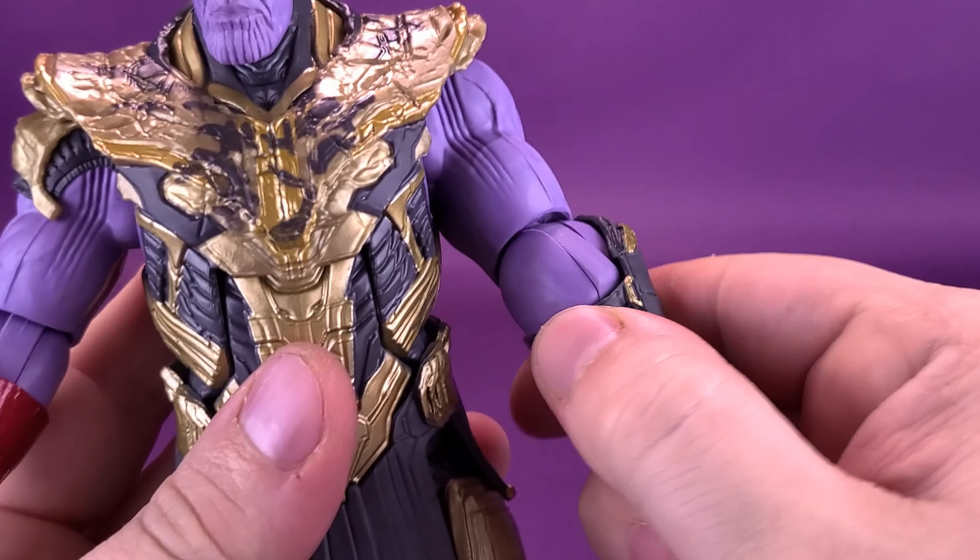The figure also comes included with some accessories, though I do have some issues with the figure standing — we'll talk more about that in a second. So if it seems like I keep adjusting him throughout the course of this review, that's the reasoning why. The figure at times does have some balancing issues, but you could use a display stand if you wanted to.